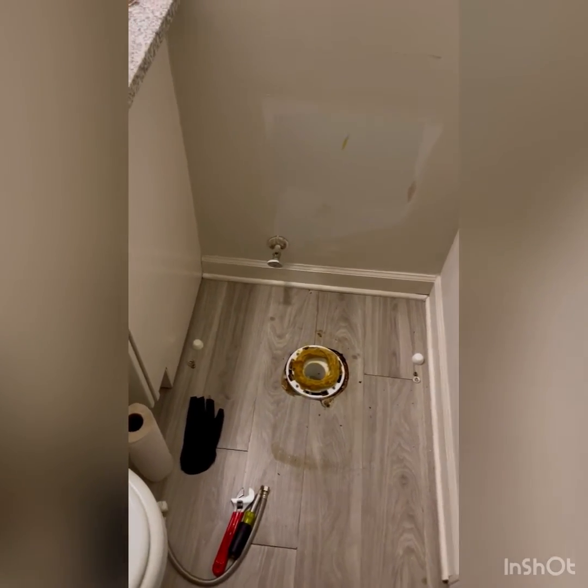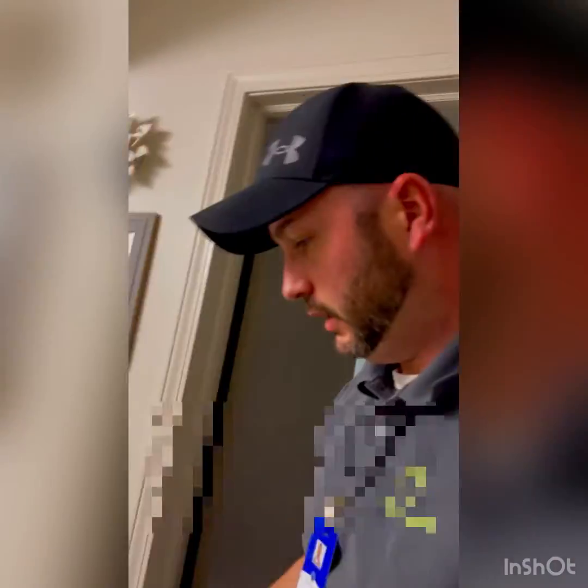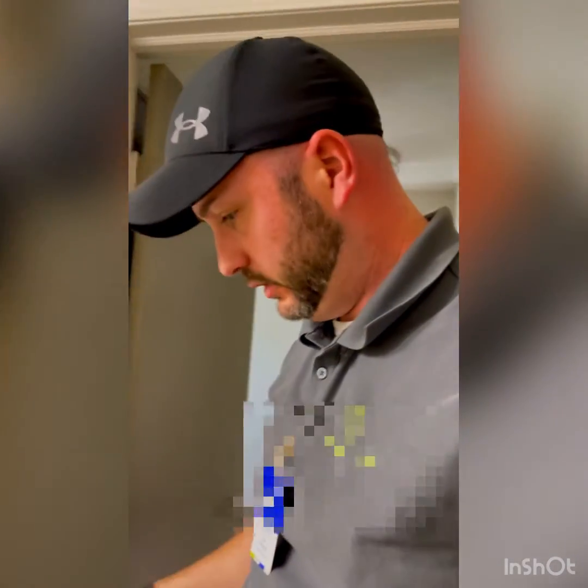We got the wax and the bolts set. Now I'm going to take the toilet, set it on there, and hook everything up. We should be good to go — we should no longer have a slow leak downstairs, because now we have a nice seal inside to that pipe.